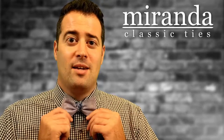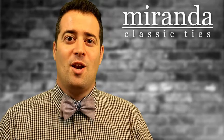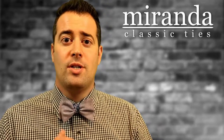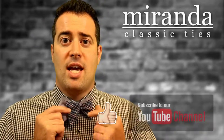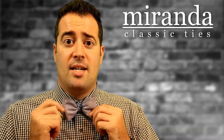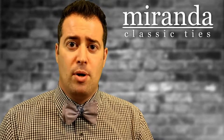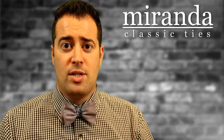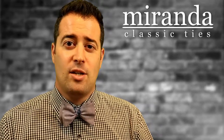In this video we're going to show you how we make our bow ties. My name is Phil and welcome to Miranda Classic Ties. Today we're going to show you how we make our bow ties. This bow tie here is a reversible bow tie — you can find it on our Etsy account with links below. Today we're going to make a bow tie from a really interesting material: a corduroy I found at one of our local fabric stores.